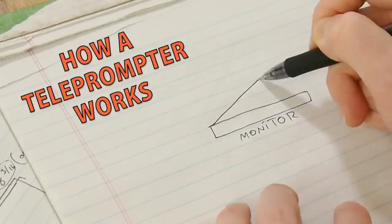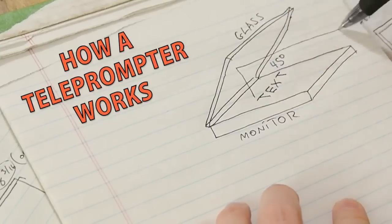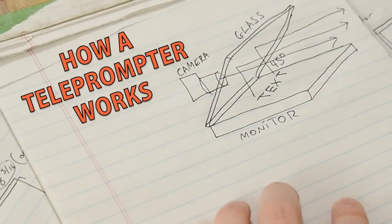The basic principle is a monitor laying flat and an angled piece of glass which reflects the image. The camera shoots through the glass so the talent can look right at the lens while reading. Here's what you'll need.